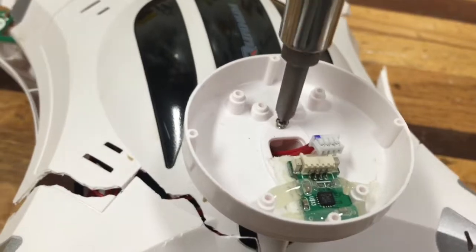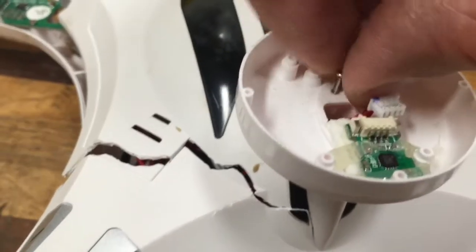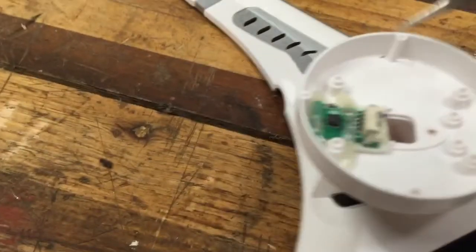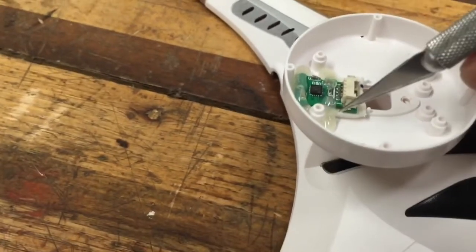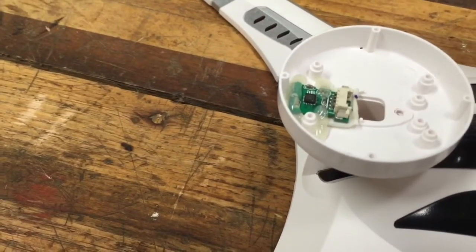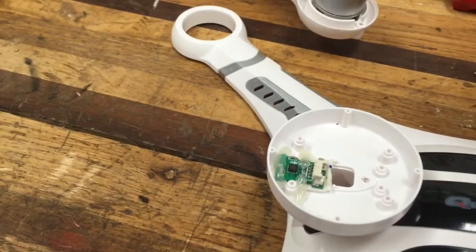Now it's time to take that top off. I plan to reuse this component. I'm going to take an exacto knife and cut the hot glue that's securing it. Notice it also has a dampening pad there, so I need to make sure I try to save that. Then I'm going to pull that GPS sensor off of it — pretty self-explanatory, just got to be careful not to damage it.